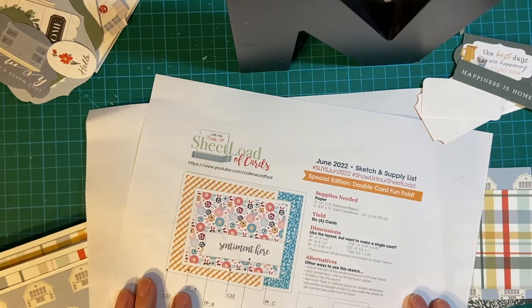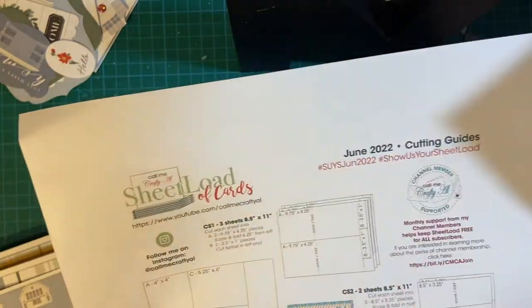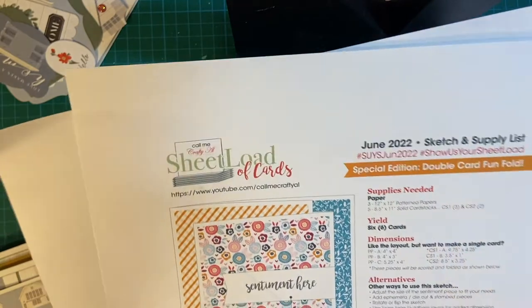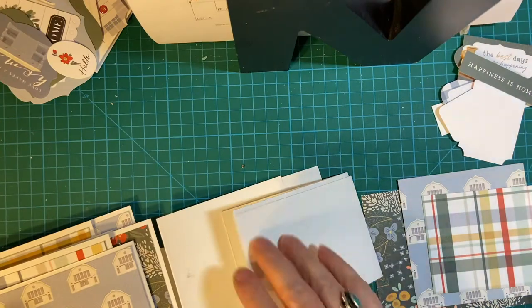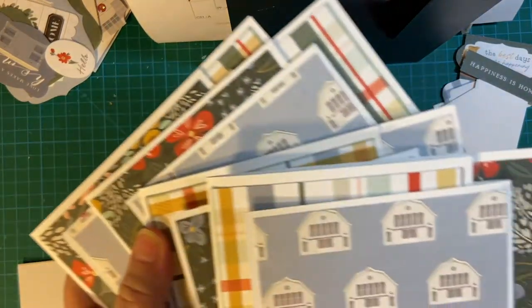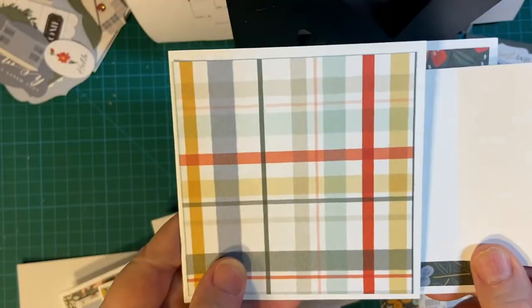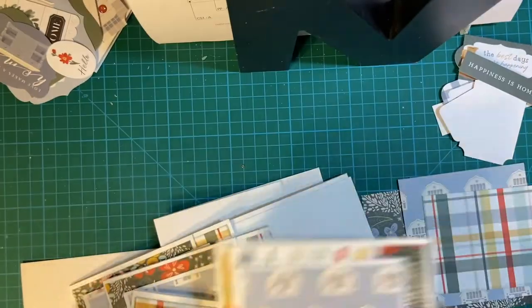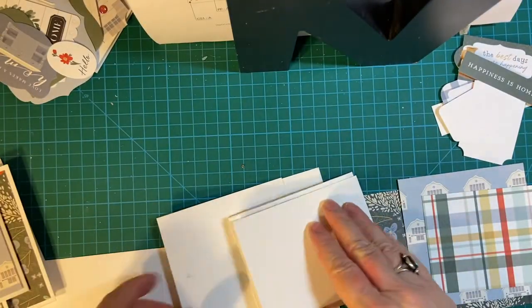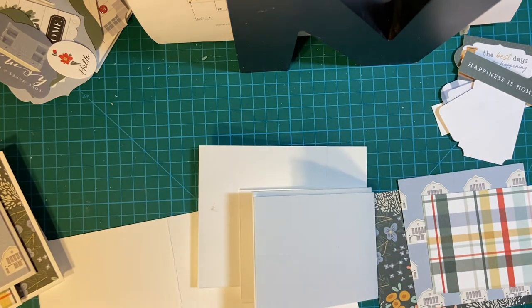Hello, my crafty friends. Welcome back to Creating Cards in 10 Minutes using the June 2022 sheet load of cards. This is put out by Alicia of Call Me Crafty Owl. And where we left off last time, I had put together four of the six cards. This is what they look like — very cute. We will finish putting the last two together and then do some decoration. Let's begin.